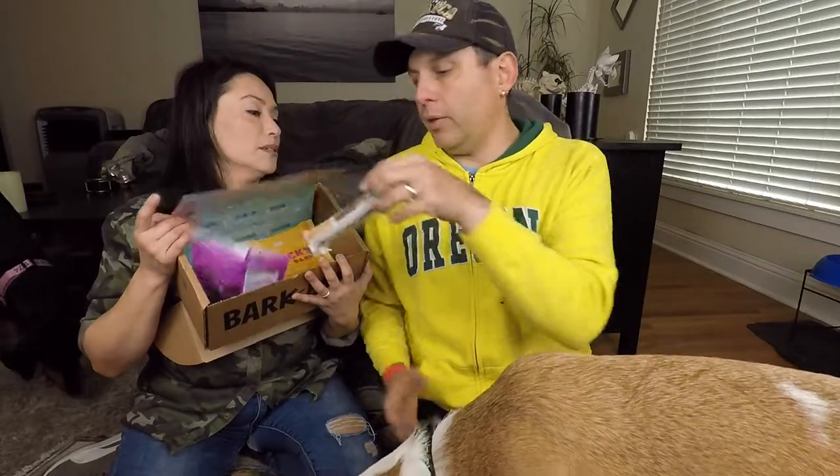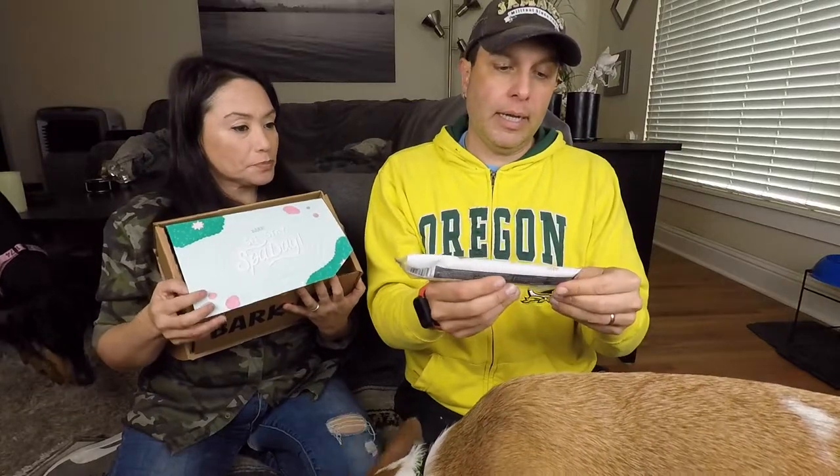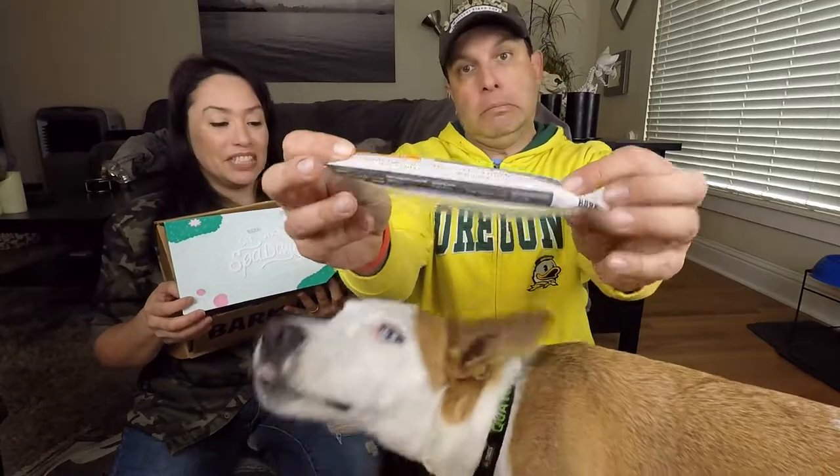And let's see what the third treat is — they usually give you a chewy bar type thing. This is a Chicken Chew Bar, chicken recipe, made in the USA. Very nice.